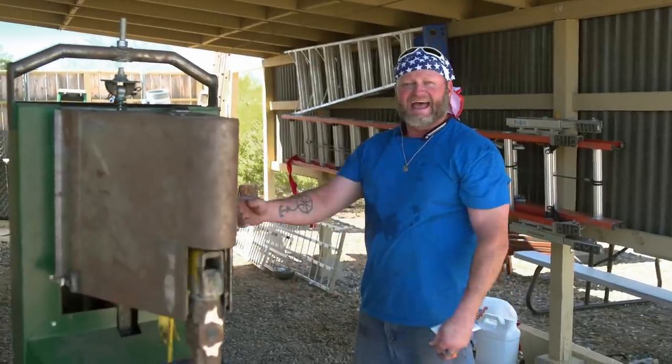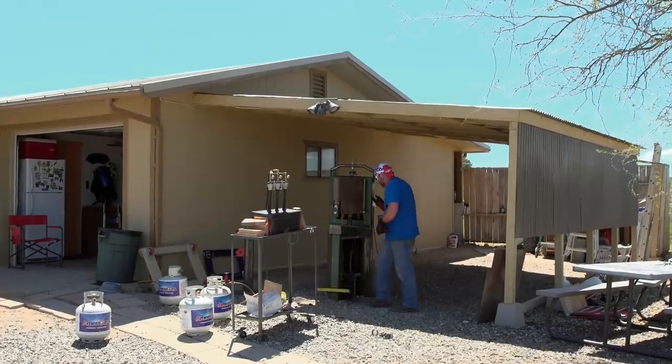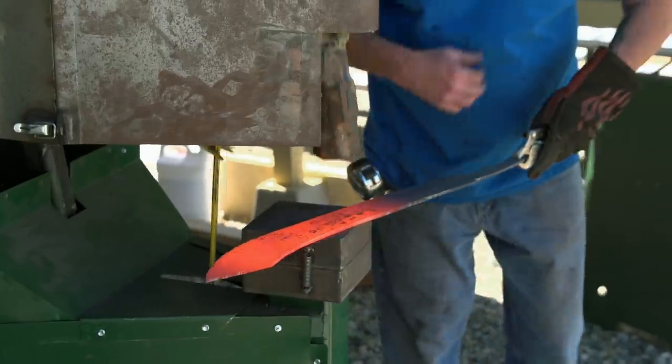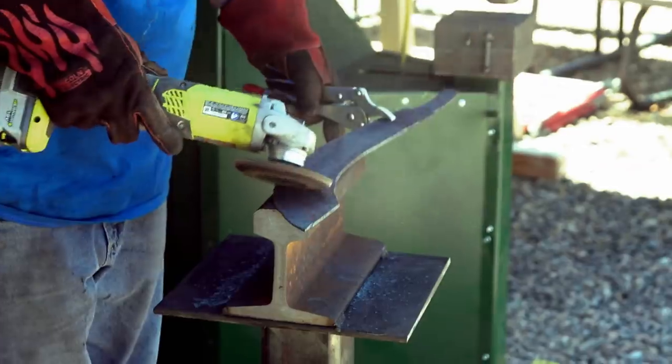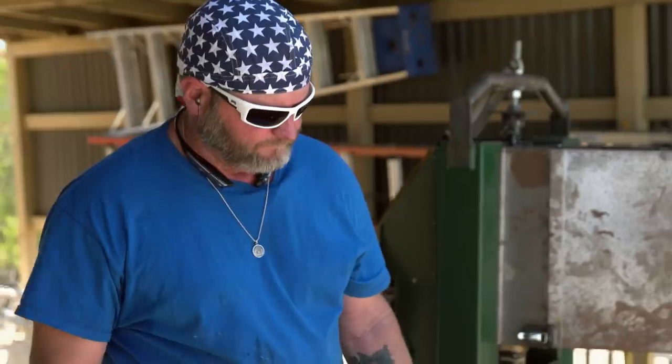That ain't working. Finally get the switch back together — it's alive! So I'm working on the blade and drawing it out, and I notice there's a crack in the blade. And there's no saving this. Yeah, that's junk.